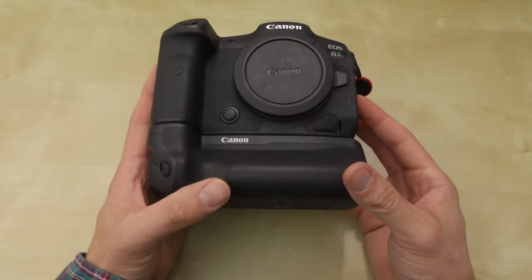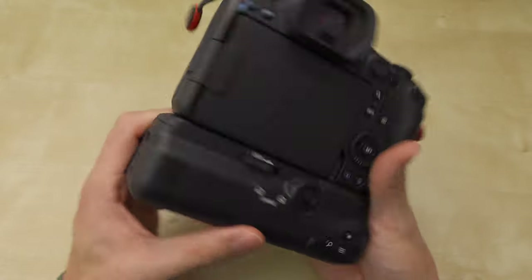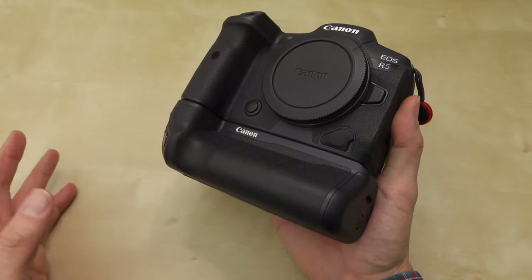Here's the Canon R5 and I have the BG R10 battery grip right there. In this video I'm just going to give my initial thoughts on the battery grip. This grip also works on the R6, so it's the R6 and R5.